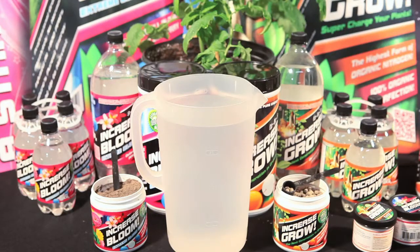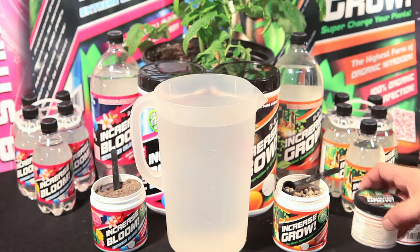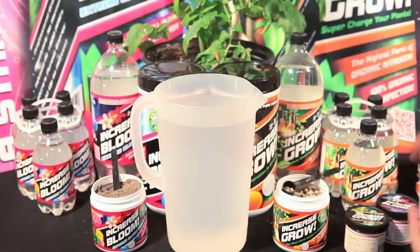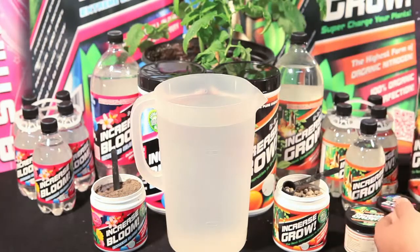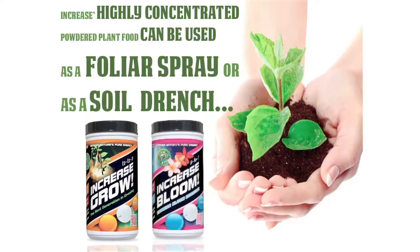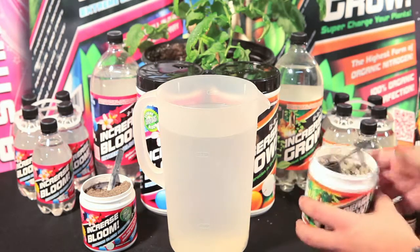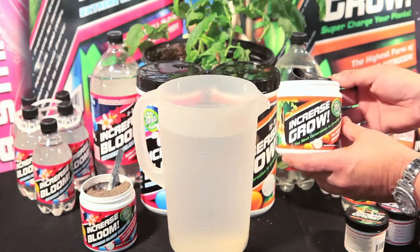How to use Increase Grow and Increase Bloom highly concentrated all-in-one powdered formulations. Increase Grow and Increase Bloom powdered formulations come in three convenient sizes: the four ounce, the one pound, as well as the five pound sizes for the larger gardeners. Now let us show you how easy it is to use our highly concentrated all-in-one powdered formulation.